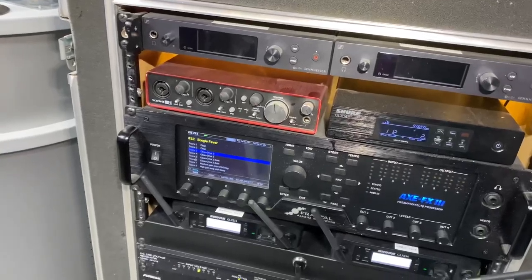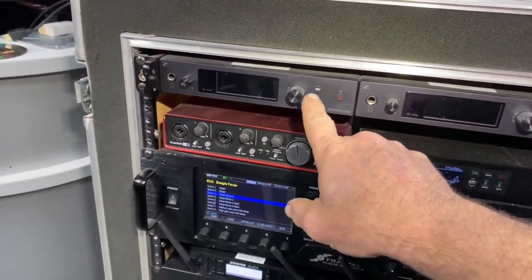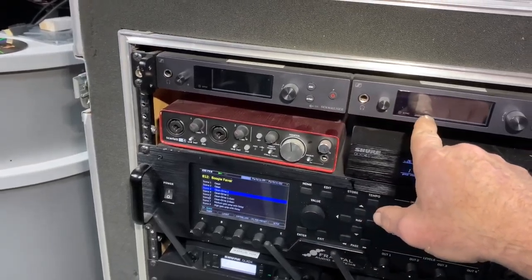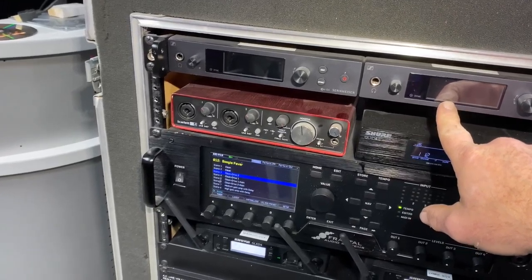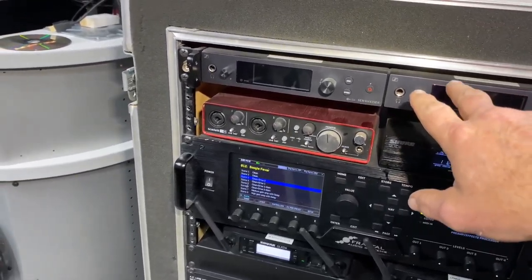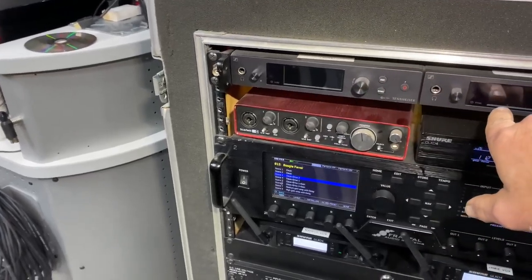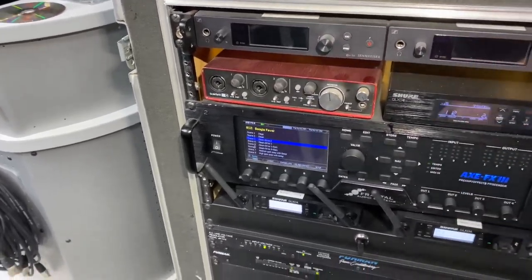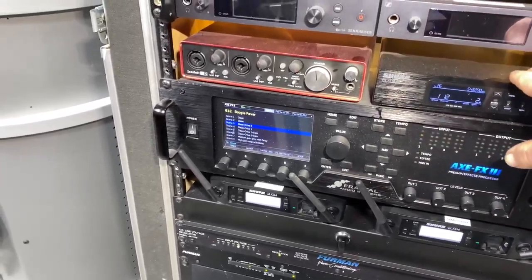These two are wireless receivers — or transmitters, I guess would be a better term. I've got it marked here. Jamie's — it's for in-ear monitors.